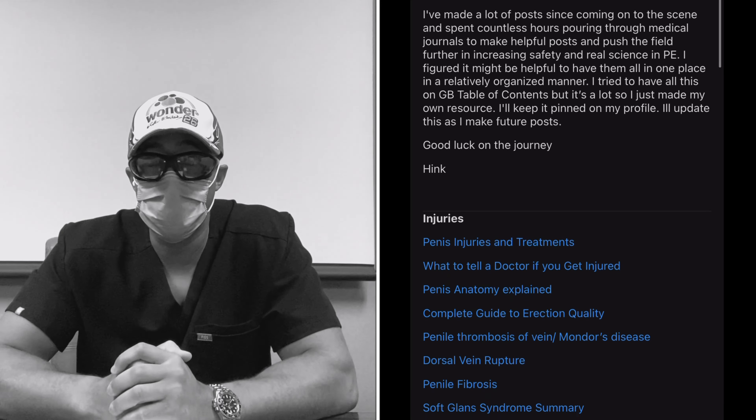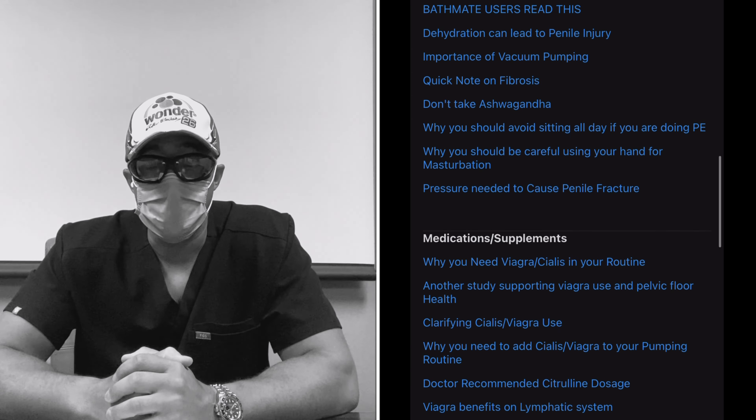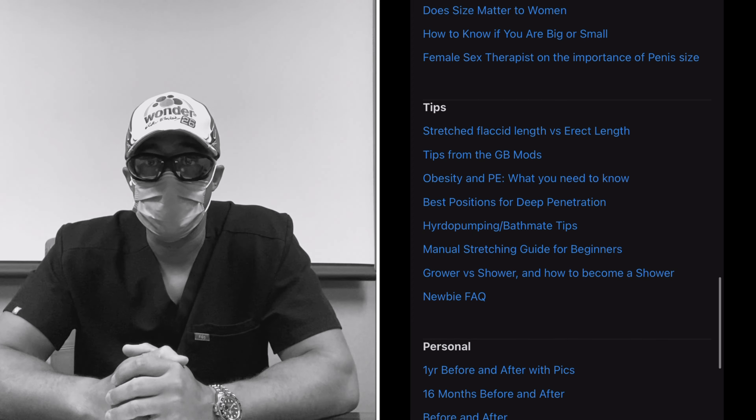When in doubt, go see a doctor — though this is a bit controversial because a lot of doctors don't know much about PE, and even urologists will often say 'you're fine, here's a prescription for Viagra.' I have a big database of posts and studies pinned on my Reddit profile under user Hinkle McCringleberry, including a post about what to tell your doctor if you get injured, so they actually take your concerns seriously.